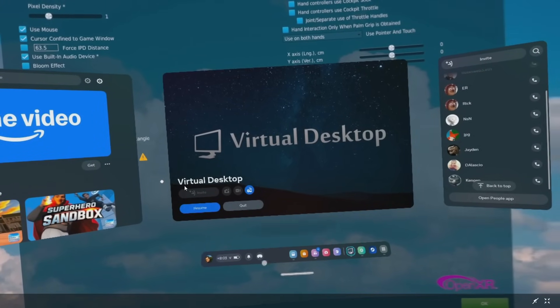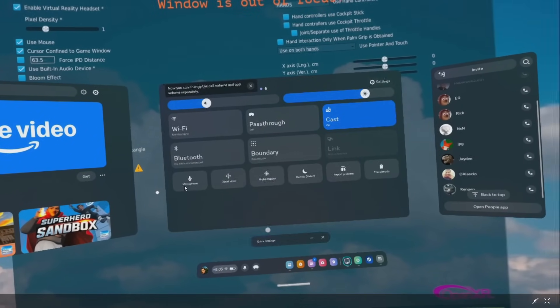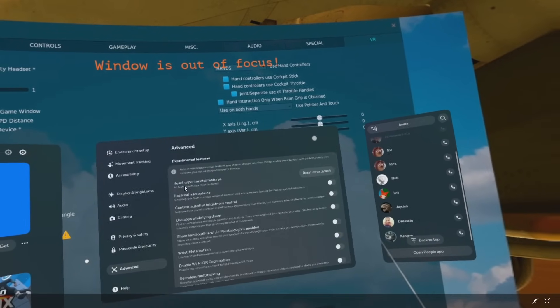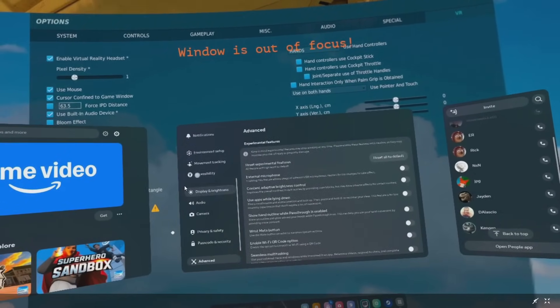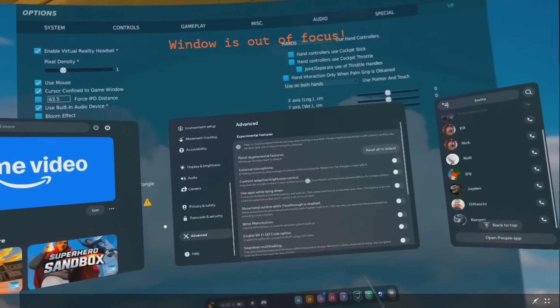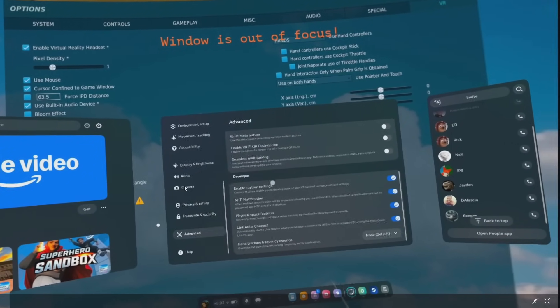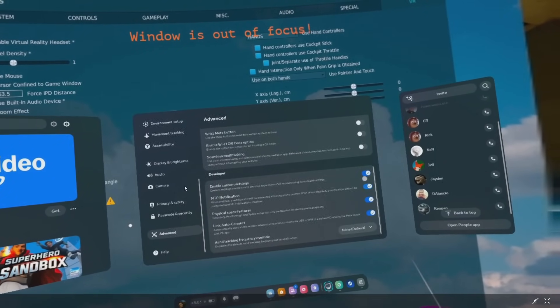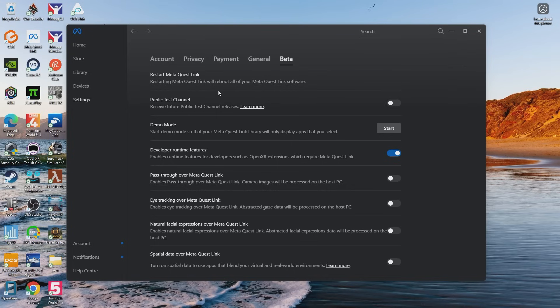Then go into the Oculus Quest settings, all the way at the bottom go to Advanced, scroll all the way down, and make sure you check all of those options. And last but not least, in the Meta Quest Link app on your desktop, go to Settings → Beta, and make sure Developer Runtime Features is checked.